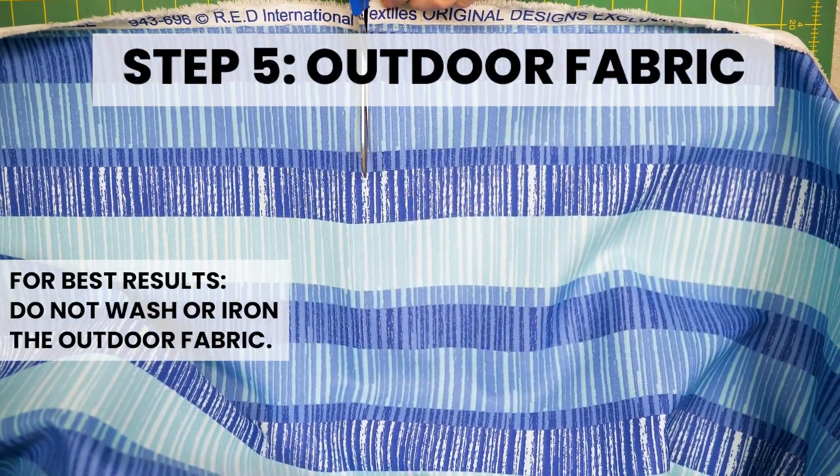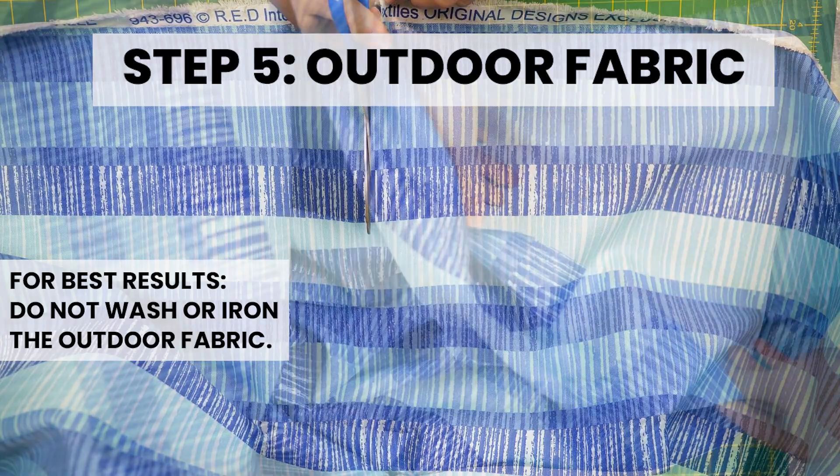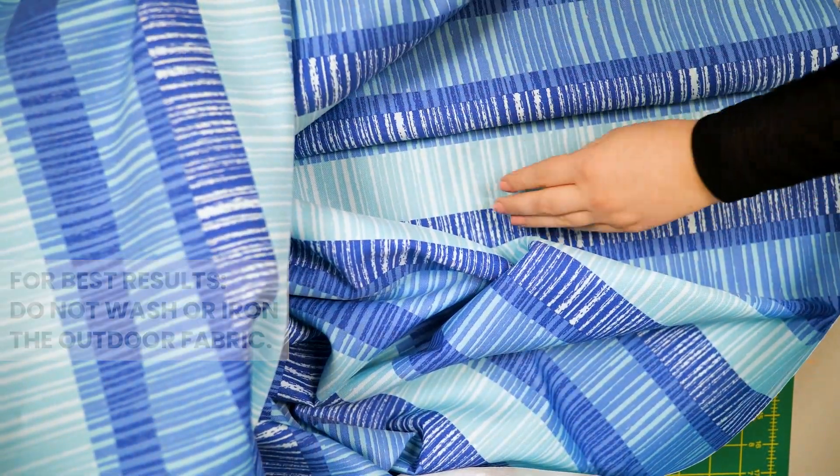Step 5: Outdoor fabric. Repeat steps 2 and 3 with outdoor fabric.